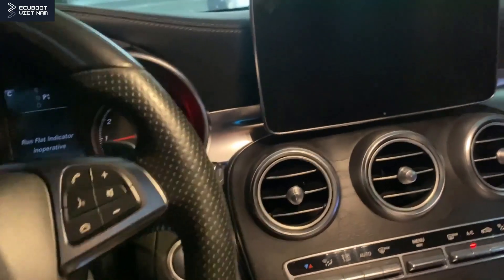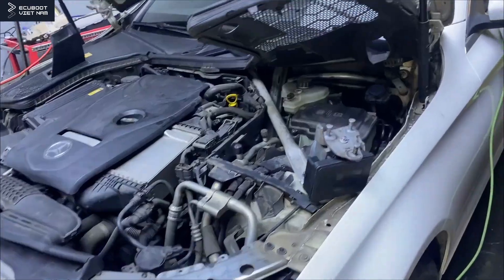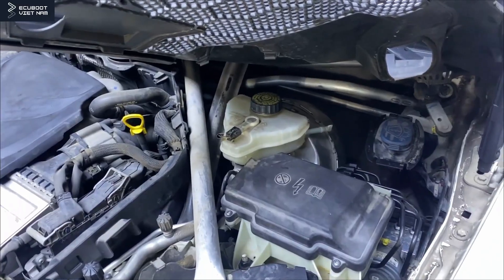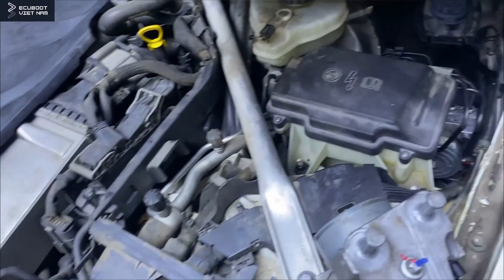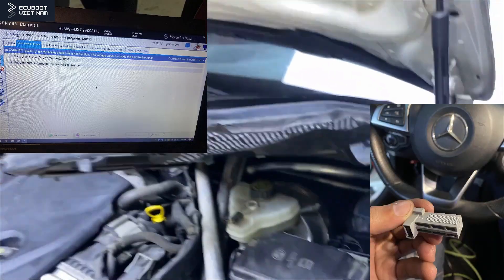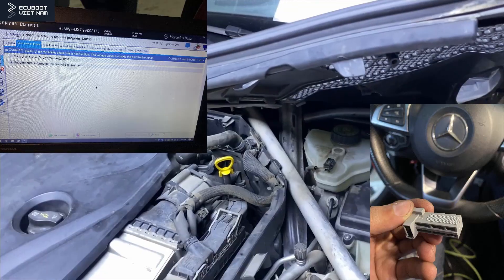With the ESP inoperative malfunction and the brake pedal switch fault on the scanner, I began slowly fixing these problems. First I checked the wires coming from the ESP to the switch — there was no open circuit. Next I changed another brake pedal sensor, and nothing happened. The fault code was still on the scanner and we still had to press the pedal really hard to turn on the engine.